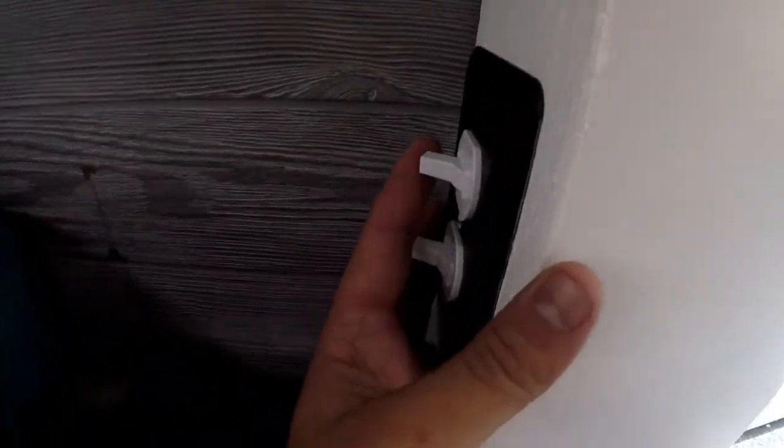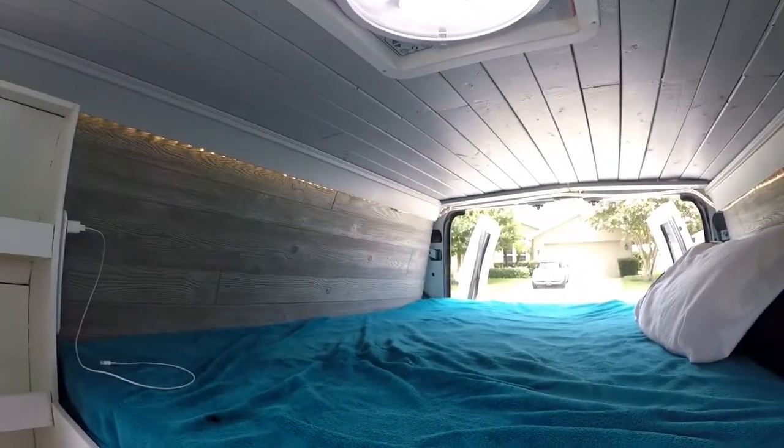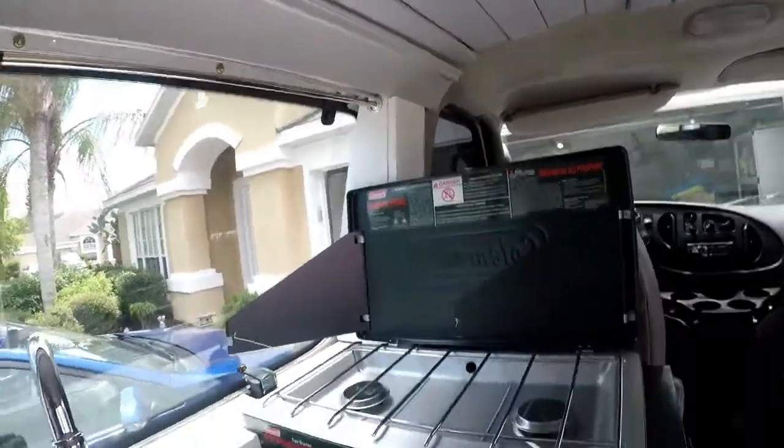We've also got a light switch here. That turns on the LED lights that surround the whole van. They just turn right on and off. Those are connected to the battery system that I have, which is also connected to the solar.